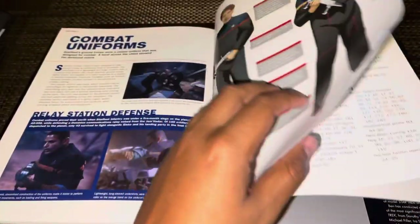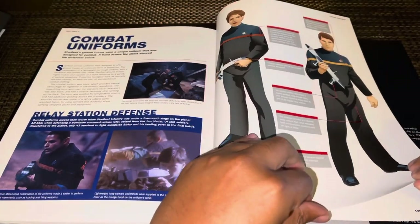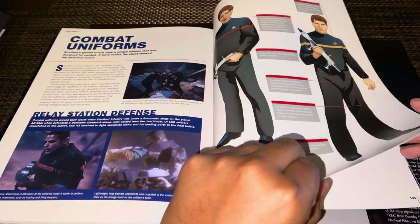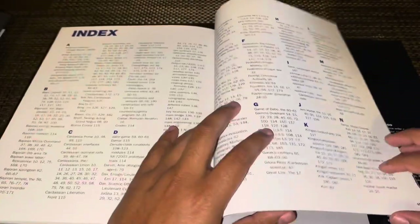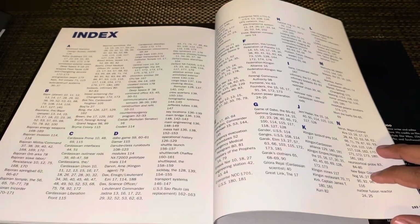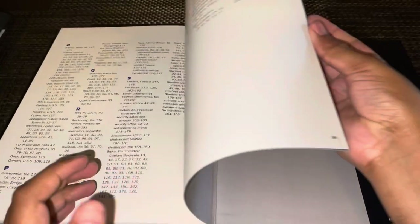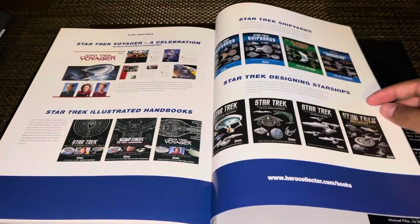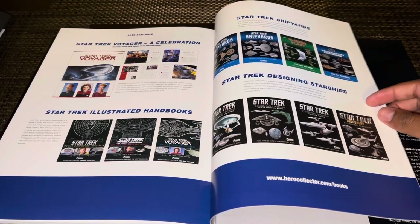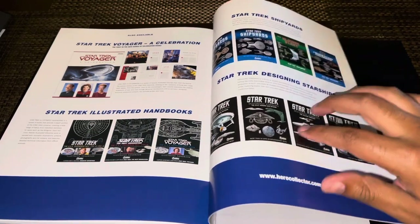Pretty much that's it — the book ends with the combat uniforms section. There's no afterthought or closing essay, which would have been cool, but at least we get an index so if you're looking for something specific you can probably find it there. And in the back, it wouldn't be complete without showing you what other books are available.